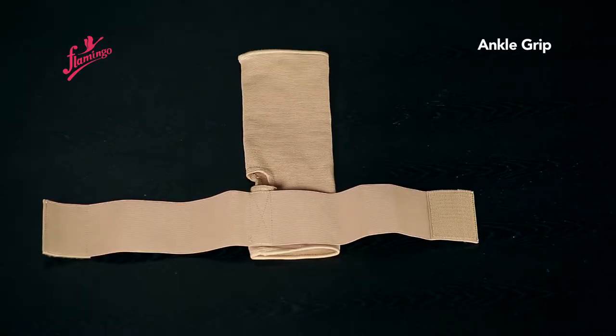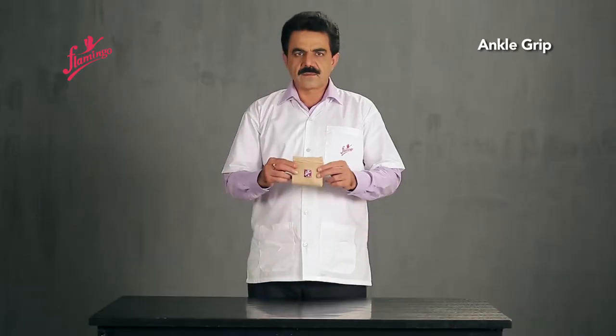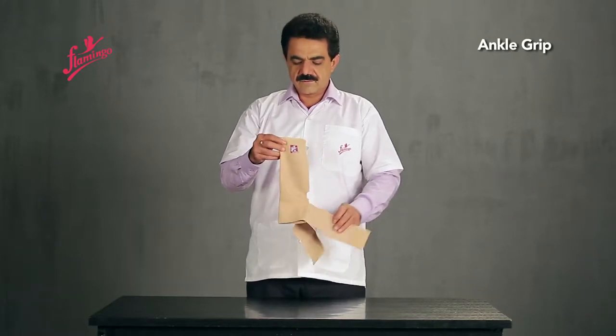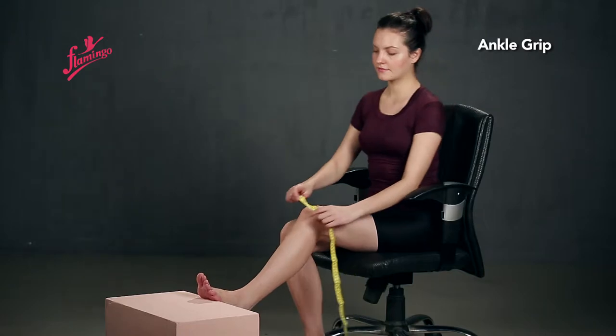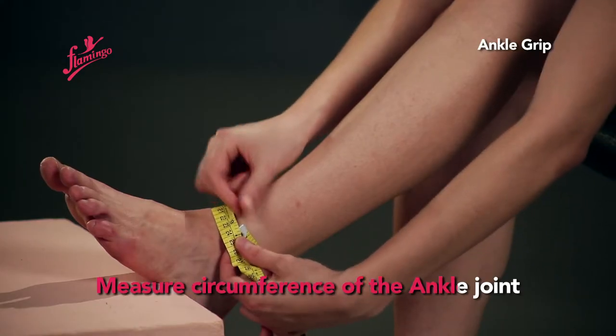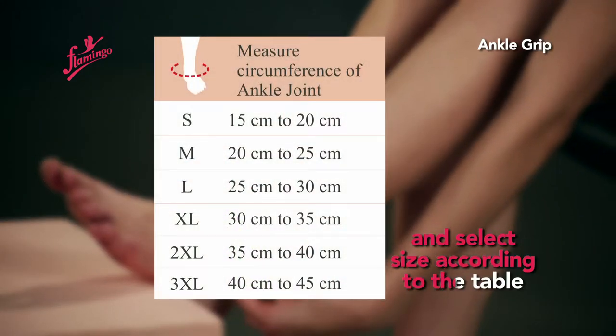Ankle Grip. Measure the circumference of the ankle joint and select the appropriate size according to the sizing table.